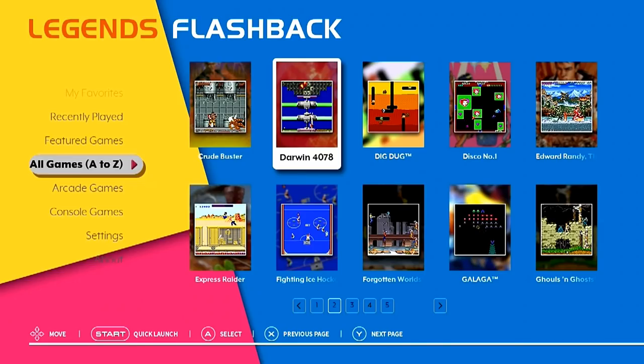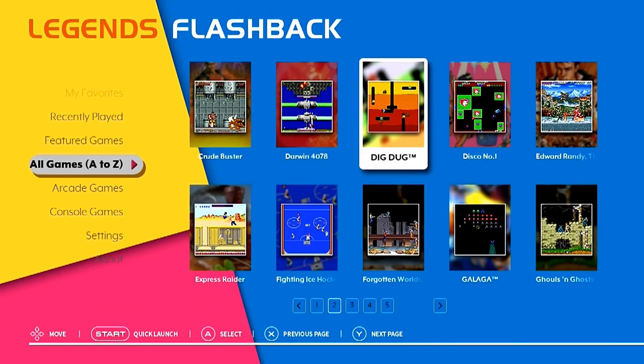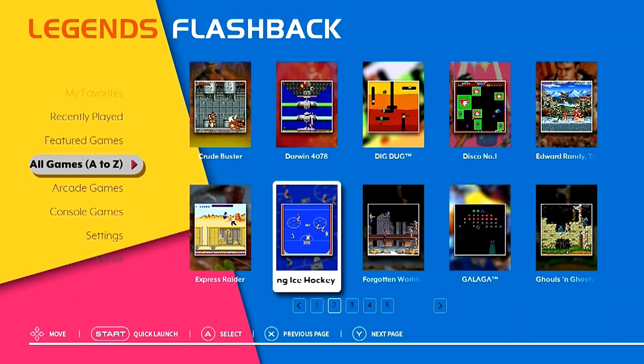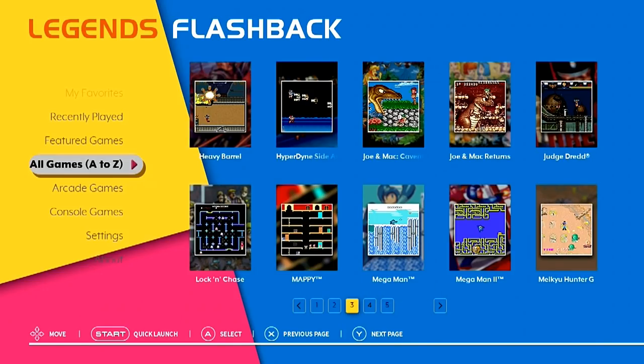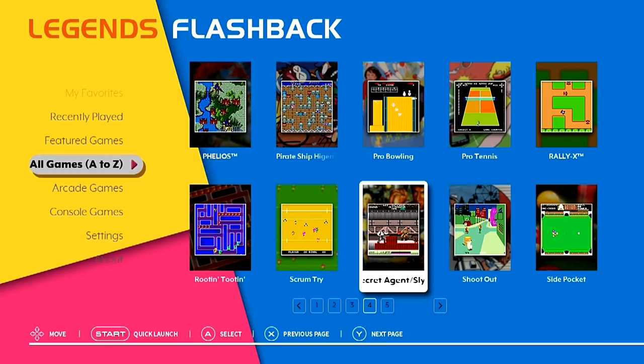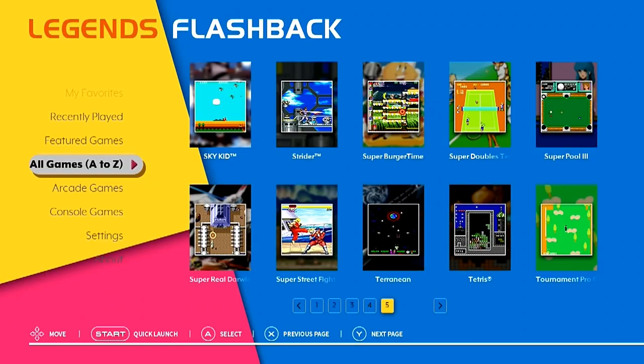You've got weird stuff like Darwin 478, Dig Dug, Galaga, Burger Time, Commando, and some great Capcom games. Astro Fantasia doesn't come to mind when I think of arcade classics. Fighting Ice Hockey — might have to check that out later. Console classics like Mega Man and Mega Man 2 are on here, which is really weird. Also Judge Dredd, Joe and Mac, Joe and Mac Returns, Heavy Barrel, Lock and Chase, Rally X, Side Pocket, Secret Agent. And you have Tetris, which I thought was the arcade version — I'm not sure I've seen this version before.